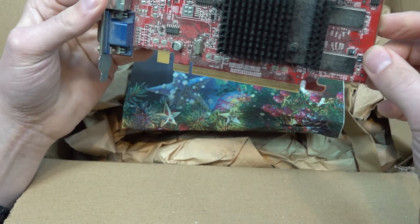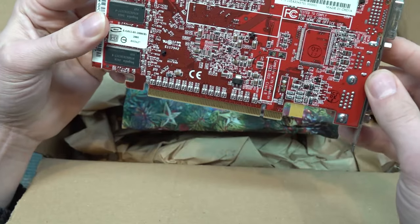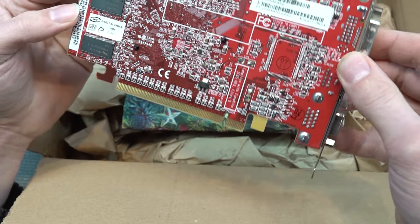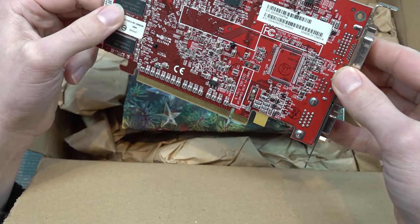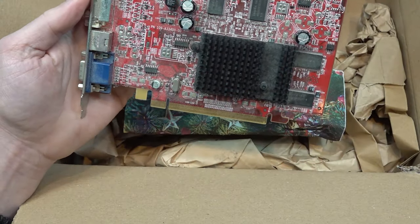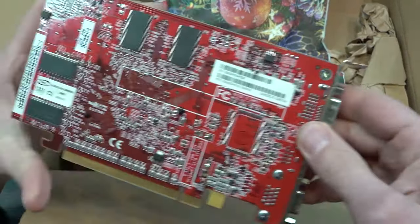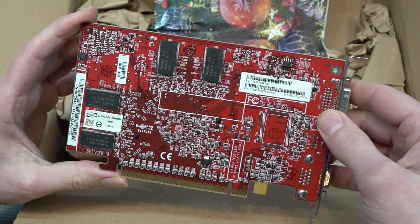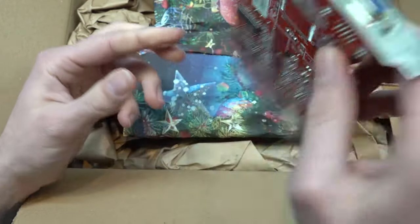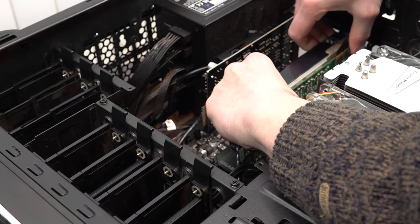The extra gift looks like a small card — let's see what we get with this second card. It's not a dusty one. Looking at the back, the serial number doesn't ring a bell whatsoever. It's a PCIe card with no extra power needed, so it's going to be a low-power graphics card. I have no idea if it's AMD or NVIDIA, but we need to clean it up.